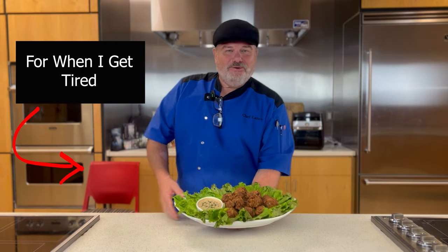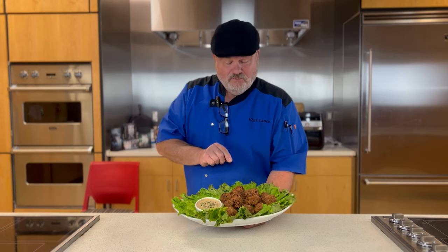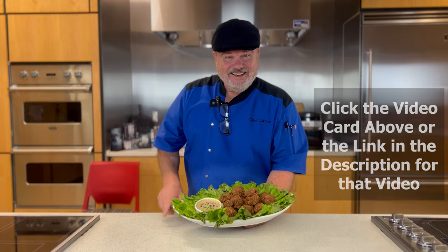Well, hello there, my friend, and welcome to another Chef Lance show. With college football season right around the corner, it's time to start thinking party apps. And today, while it's still late summer, we made crab balls. Normally we make crab cakes, but we've made these into balls for our football party with a nice remoulade sauce. So join me around the corner as we cook this thing.